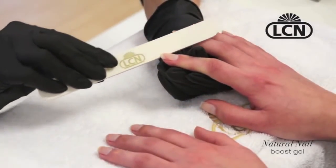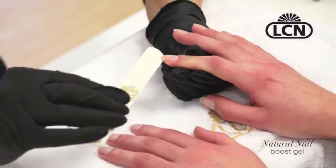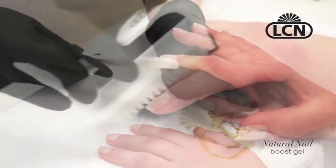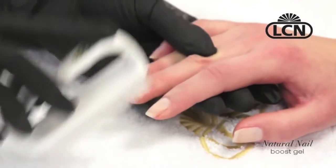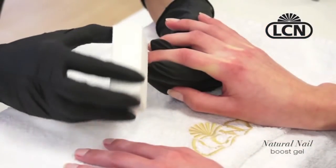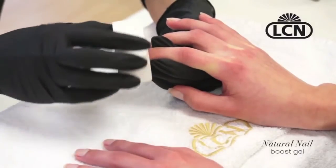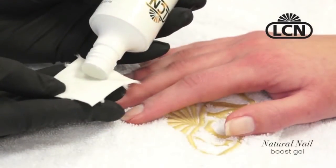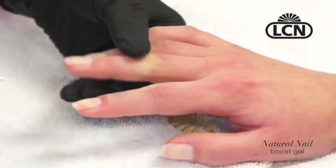I tested this product on one thumbnail only — my thumbnail on my dominant hand. I didn't even do the recommended prep with a 400-grit buffer or higher. I didn't even remove the bits of leftover acrylic still on my nail. I just cleansed the nail with alcohol.